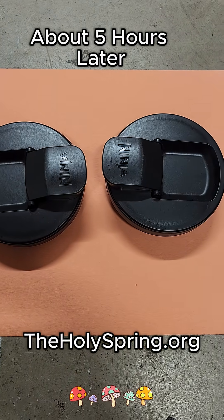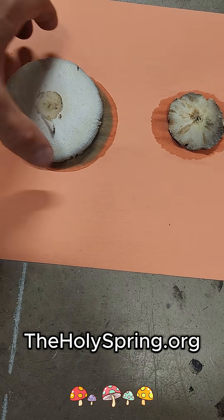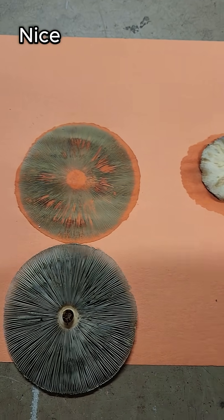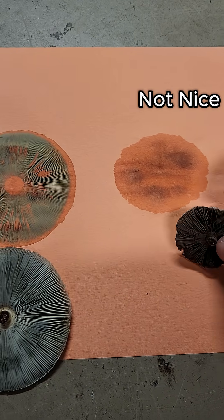All right, here we go. Big reveal. Oh, I dropped it back down. That one — that one didn't work.